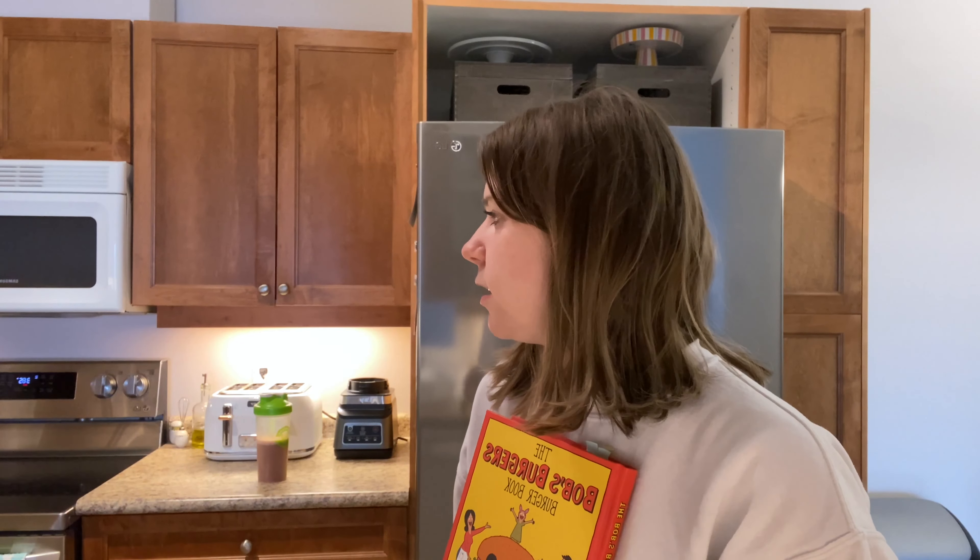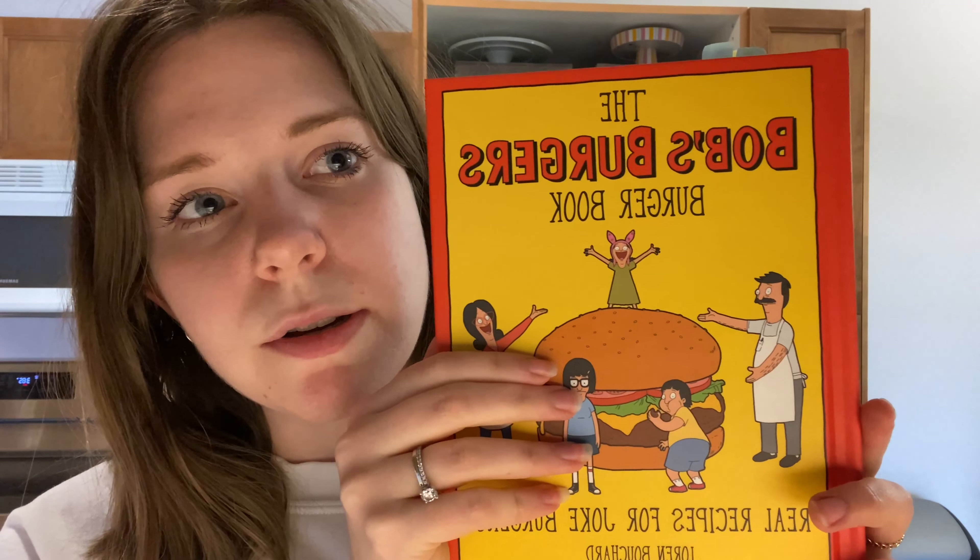Hello guys, welcome to the vlog! Today we're vlogging on a Tuesday, which is not really usual for us — we usually save it for the weekends. But today we're making a special dinner that we want to share with the internet. We're big fans of Bob's Burgers, and Zach got me the Bob's Burgers Burger Book for either my birthday or Christmas. We've made one before, and now we're going to do a different one.